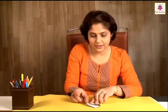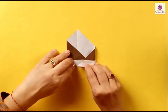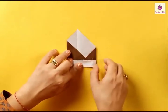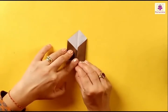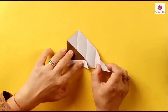Now the same thing has to be done to the right side. Fold the right corner to the center line, and then again the right to the center line. Press the folds.